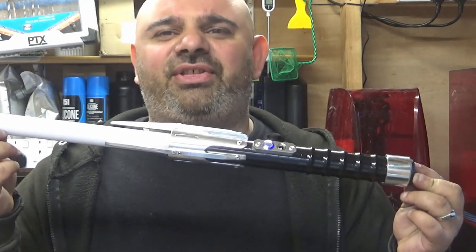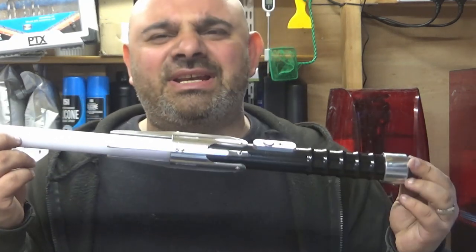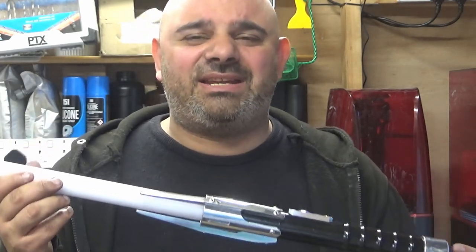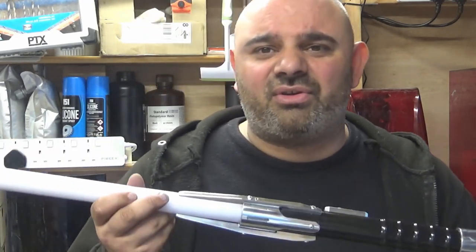Hey guys, how are you doing? Thanks for coming to the channel. I'm going to try and do a bit more content in general — when I get a lightsaber finished for a customer, I'm thinking I might actually just show you the finished lightsaber. So the very first one I'm going to show you, and with great pride, it is my pleasure to present the Sith Stalker. This is such a nice hilt — one that doesn't get anywhere near the amount of attention that it should, because it is so nice.